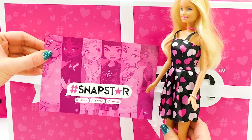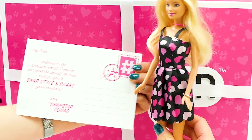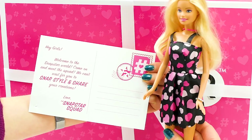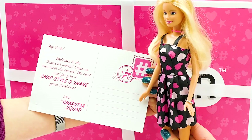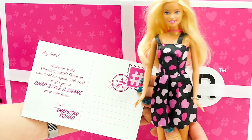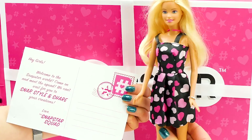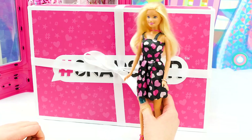Here they are. They look so stylish. Cool, it's a postcard. It says, 'Hey girls, welcome to the Snapstar world. Come and meet the squad. We can't wait for you to snap, style, and share your creations. Love, the Snapstar squad.' Wow, I sure do love to take pictures and post them online, so I think I'll get along really well with these girls.